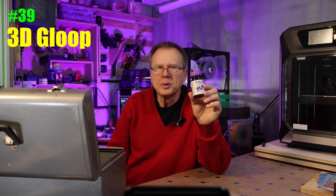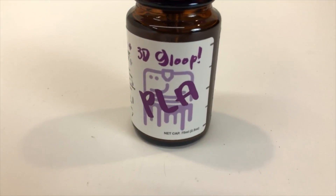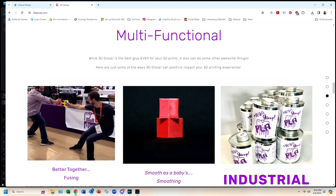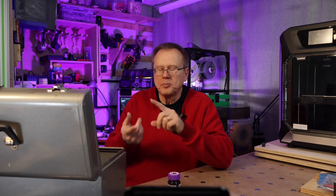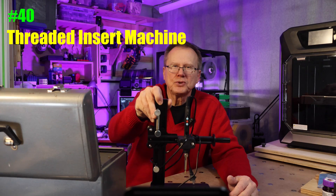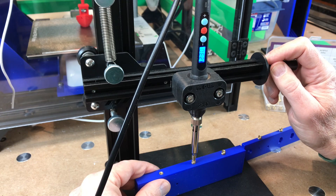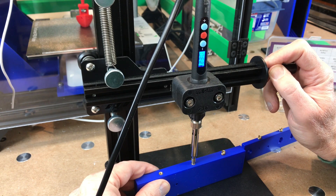Number 38: sandpaper strips and sticks. These allow you to sand in very tight places that are hard to reach, and they also come in various grits. Number 39: 3D Gloop. If you need to glue your 3D printed parts together, 3D Gloop is the best — it literally fuses the plastic pieces together. At RepRap festivals they'll glue two pieces together and do a tug of war; the robot always wins and the glue joint never fails. They make different versions for PLA, PET, and ABS/ASA. Number 40: threaded insert machine. This does a great job of pressing threaded inserts perpendicular into your parts. You can use a regular soldering iron but it's more of a challenge to keep them from going in crooked.